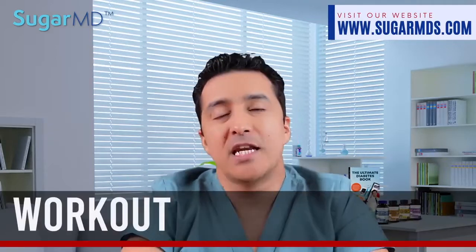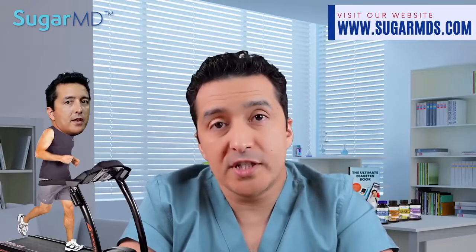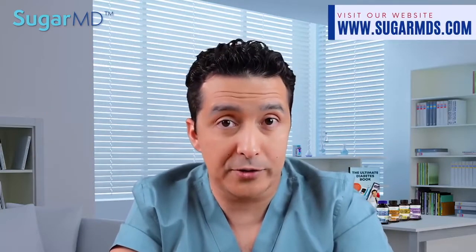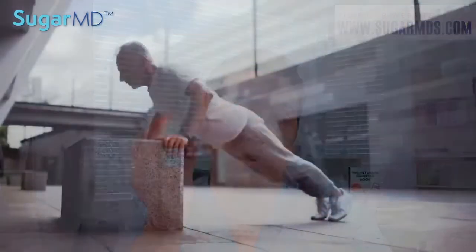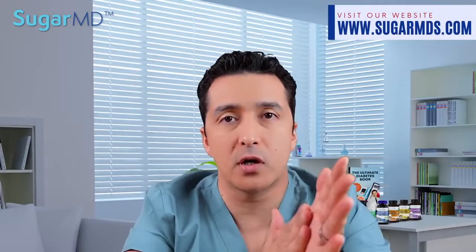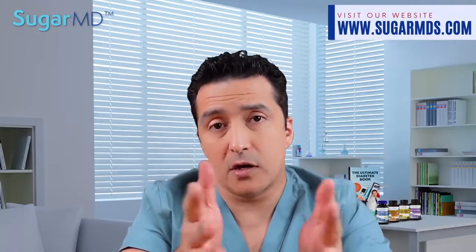Number four is working out. Exercise on a regular basis can help you manage discomfort and improve your overall health. When you are physically active and do endurance exercises, your body's pain threshold goes higher. Being physically active can also help you lower your blood sugar levels — which is the number one thing to prevent or slow nerve damage. Exercise also improves blood flow to your arms and legs where most of your nerves are, and helps lower stress levels. All of these contribute to the reduction of discomfort and pain.